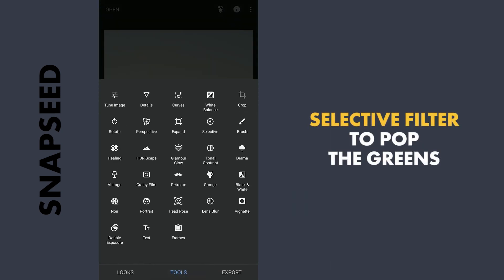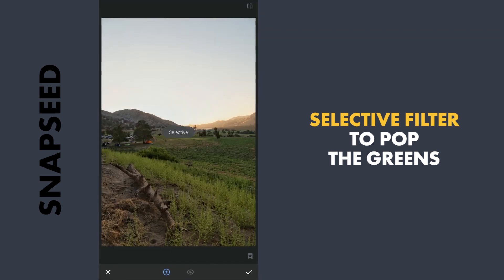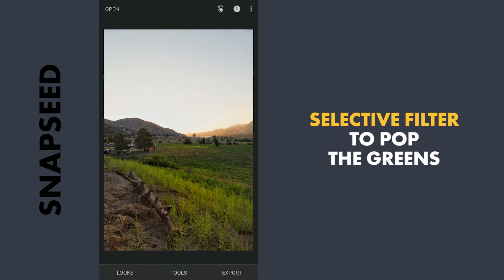Next I will use the Selective tool — that is the Selective filter — to pop the greens a bit. Here I will increase the saturation, also a little bit of contrast, and apply this.